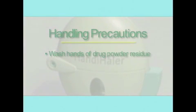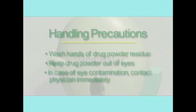A couple of things to remember. If the drug powder gets on your hands, wash your hands. Also, avoid getting the drug powder in your eyes, as this may cause irritation. If this happens, contact your doctor right away.